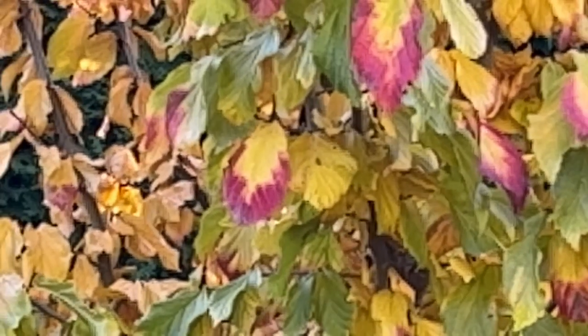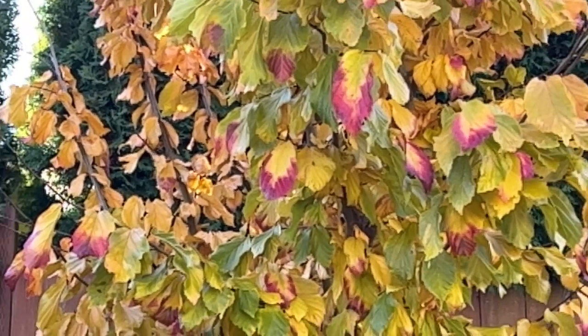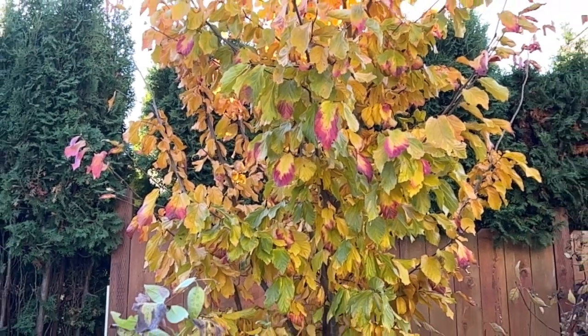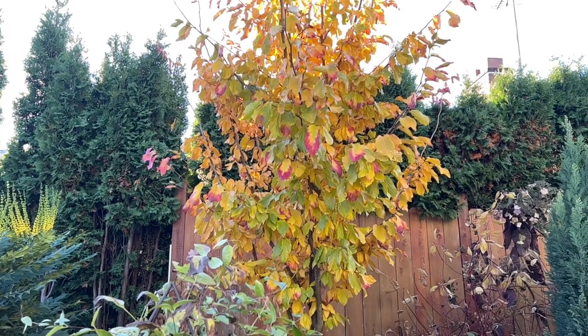So just like we talked about before, that's a really good reason — if you're looking to add fall color with a tree in your garden — to look for and select your tree at a nursery during fall when it is all colored up. That way you can pick the tree that's really exhibiting the color that you're looking for.